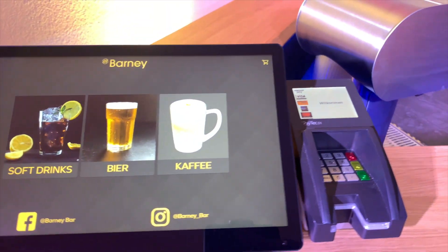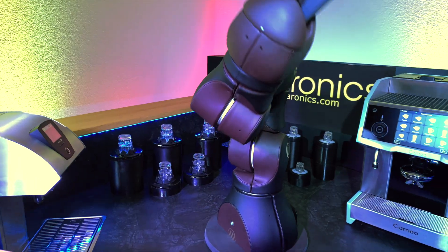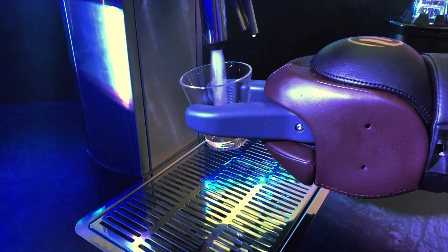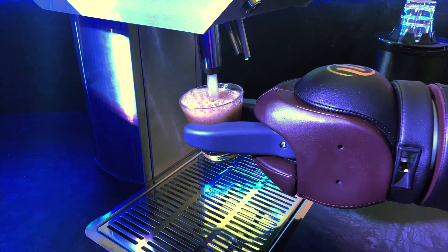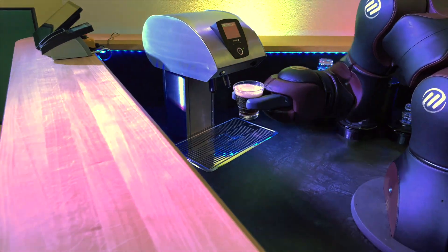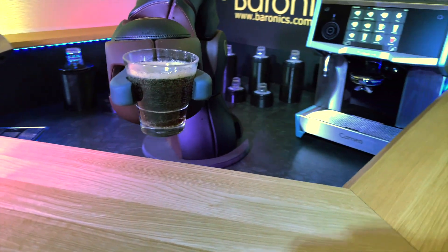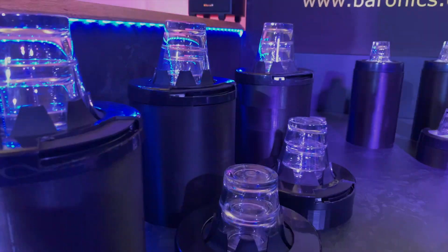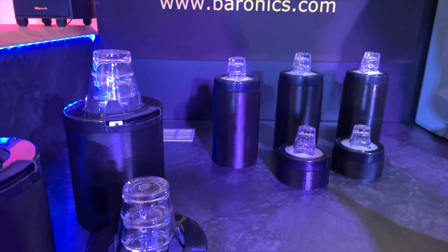Our key design objectives: first, we wanted to leverage the technical platform that we already had, which has proven itself in many situations for Barney Bar. We also wanted to make sure that our software controls all the components electronically, so there's no manually touching the coffee machine — it's all controlled through our software.